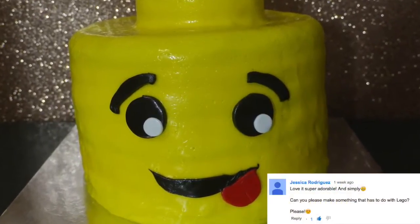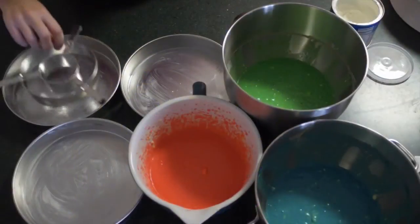Welcome to HodgePodge Australia. Today I am doing a fan request from Jessica — I have made a Lego Man cake.